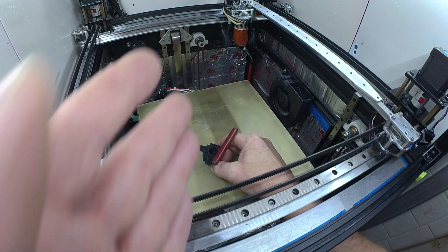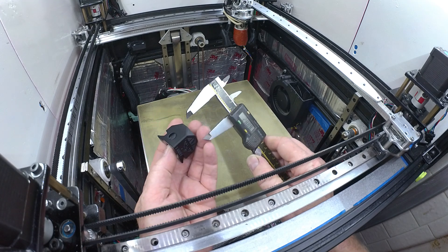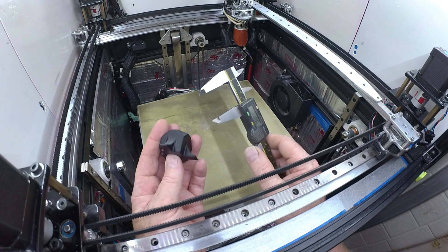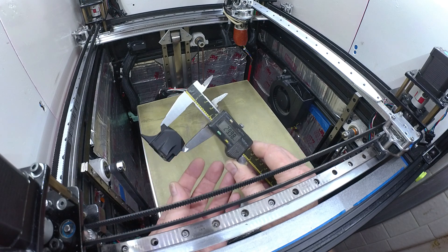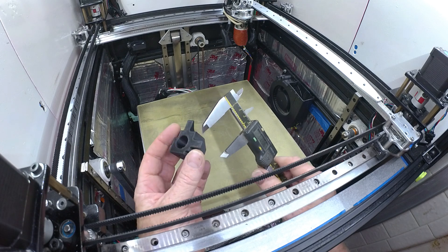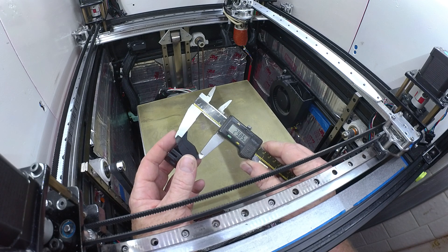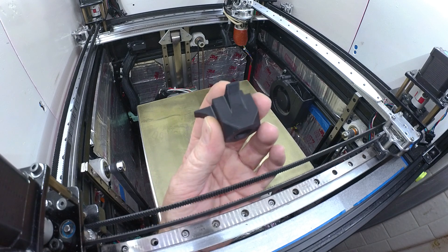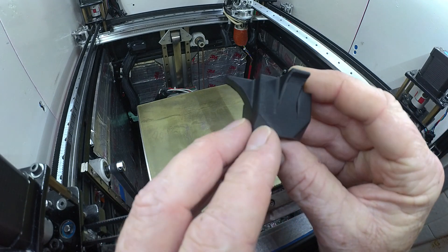Turned out pretty decent, let's see what it measures. It's going to be a little short in this direction. Little VFA there, right here — got to turn it a certain way to see it.